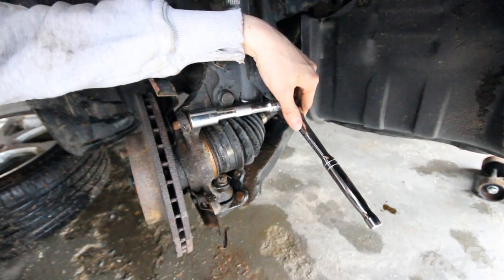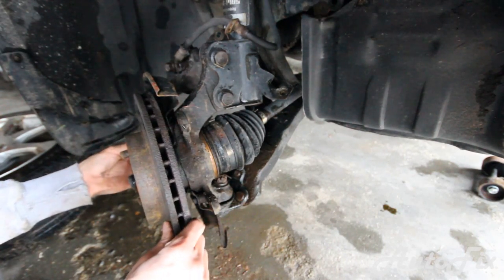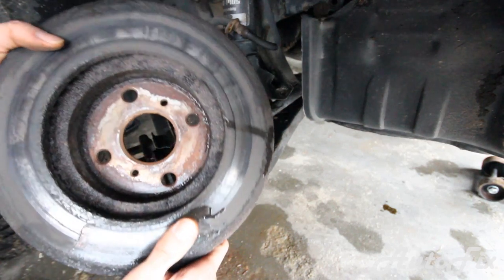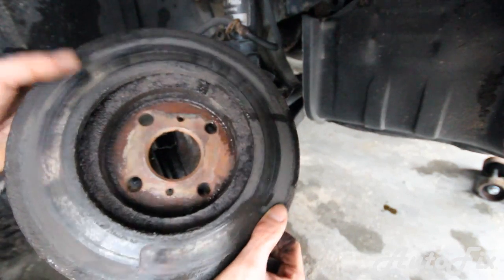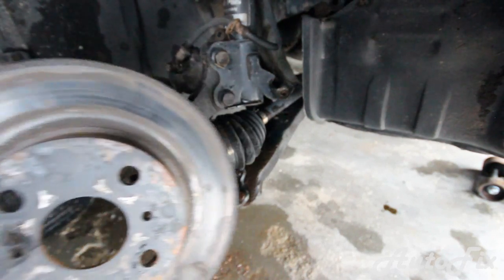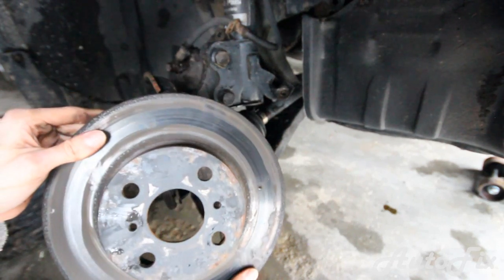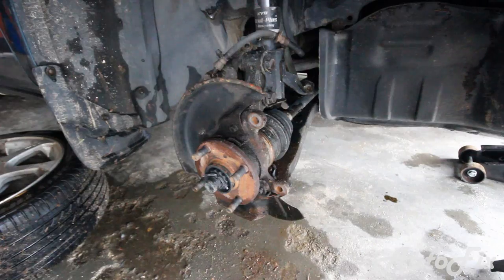Take the bracket off and the rotor simply comes off. As you can see, this thing is nasty — it's old, it's seen better days, it's got a lot of rust on it. This is the inside, this is the outside. It's black because I painted it — it's got rust everywhere.